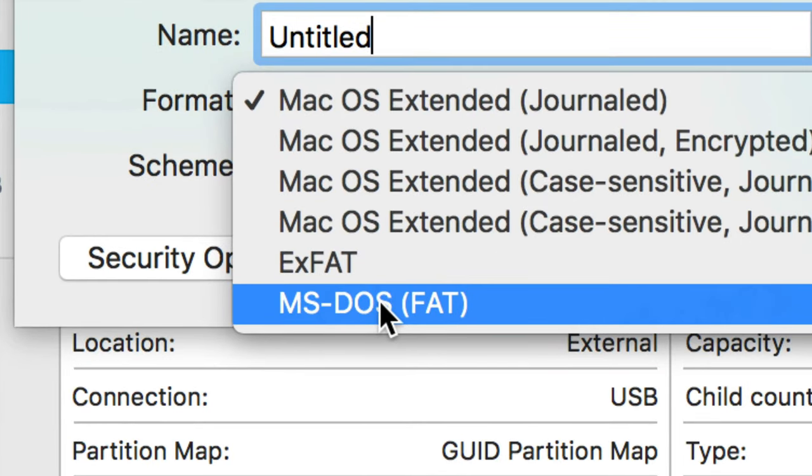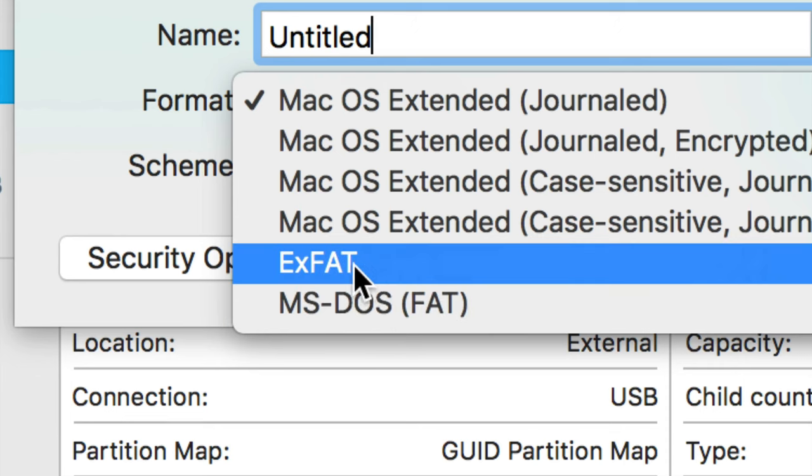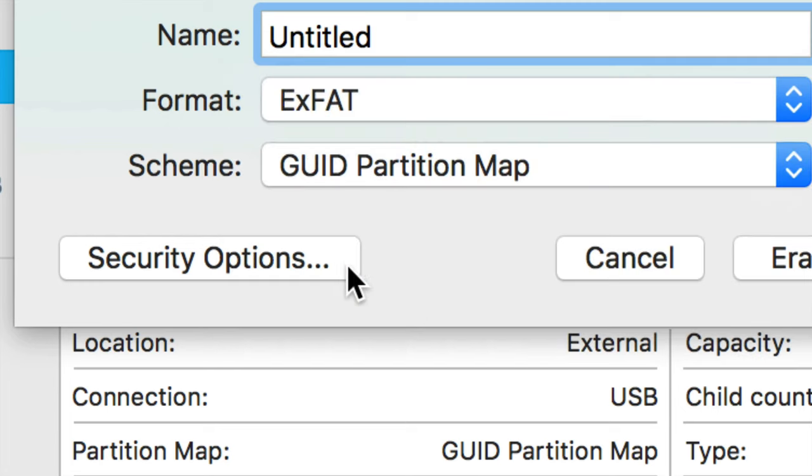For PC you might think of FAT32, but that doesn't make sense anymore because it's limited to 32 gigs, and the whole reason you have an external hard drive is because you have more than 32 gigs.